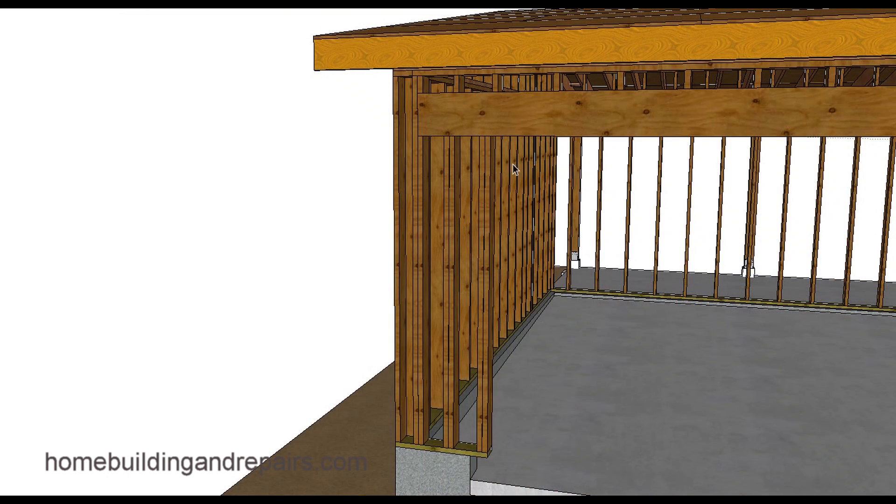A simple suggestion or fix would be to extend the header. A lot of times when you're framing a 16-foot wide opening for a double door, the beam you order is 18 feet long — giving you about a foot, maybe 15 inches, to play with. So you might not be able to run it all the way over, but you might be able to run it a certain distance.